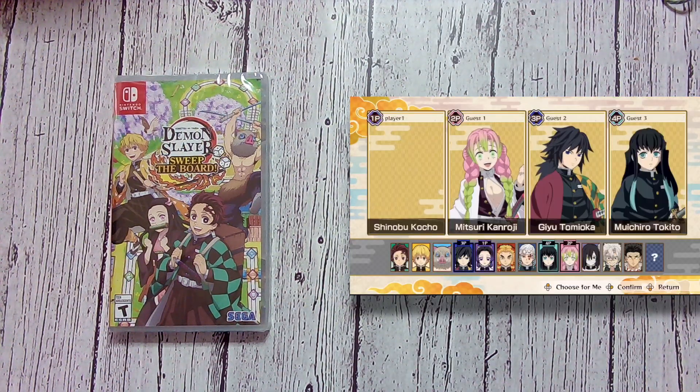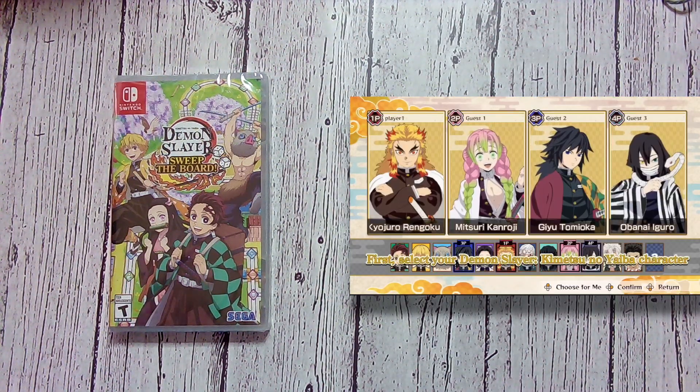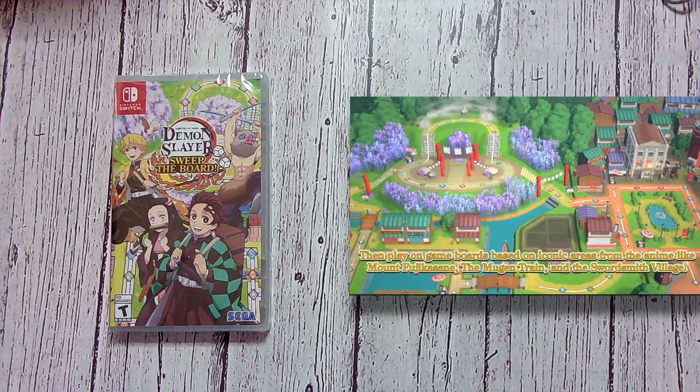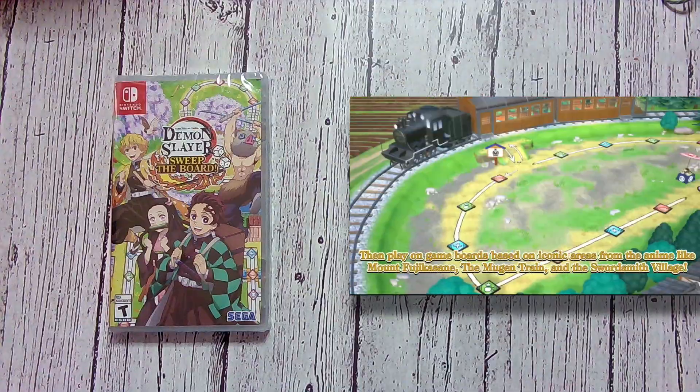What's up gamers, this is NGG here with another unboxing video. This time it's for Demon Slayer, Kimetsu no Yaiba, or Yaiba, Sweep the Board.